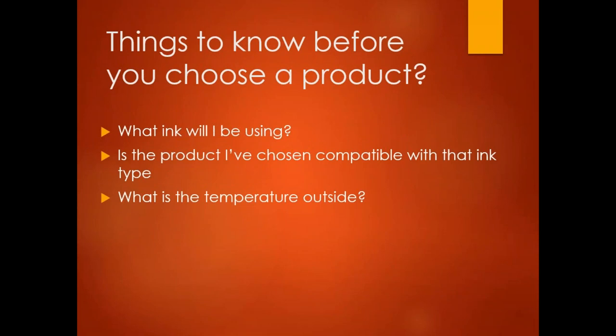Things to know before you physically choose the product: What ink are you going to be using? If you have a solvent printer, you're good to go on the majority of products, but there are some at the end of this listing that are not compatible with solvent ink. Is the product compatible with that ink type? And what's the outdoor temperature going to be? Temperature is very important to get the best possible life out of the product, and all of these details affect whether the product will last for the time you need.